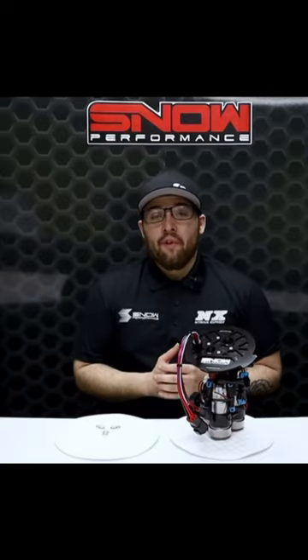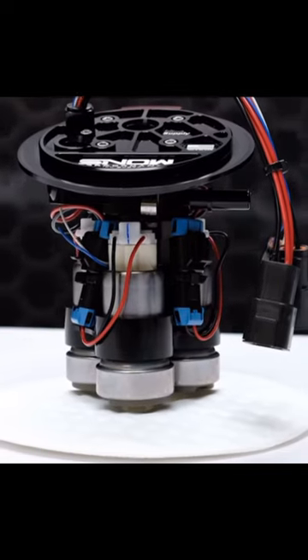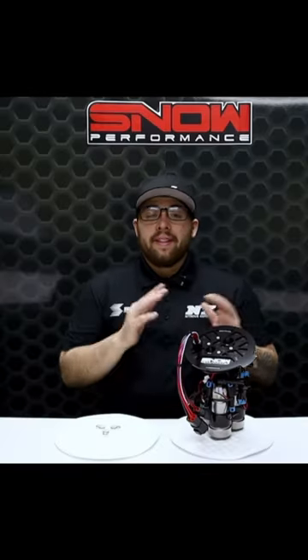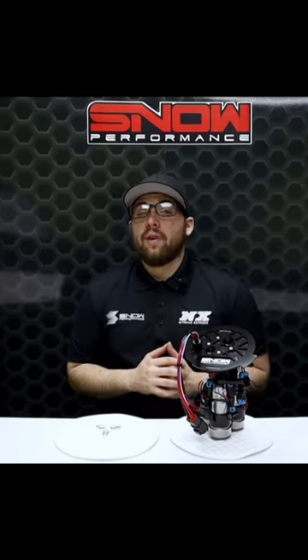Hi everyone, it's Connor from Snow Performance, and we have recently come out with multi-pump fuel hats that are capable of supporting up to 2,100 rear wheel horsepower on pump gas for multiple applications. These are vital pieces of every assembly that allow us to offer you the nicest multi-pump fuel hats on the market.